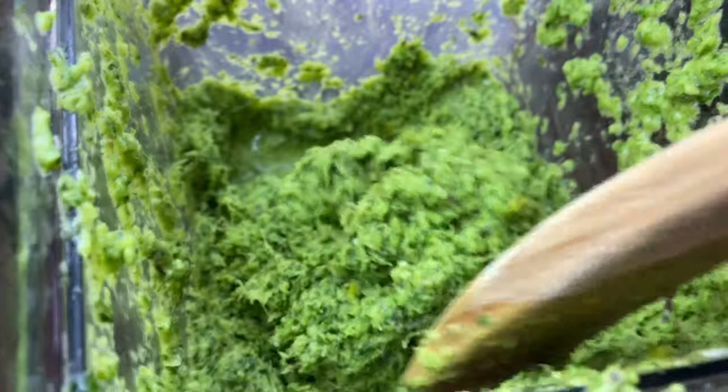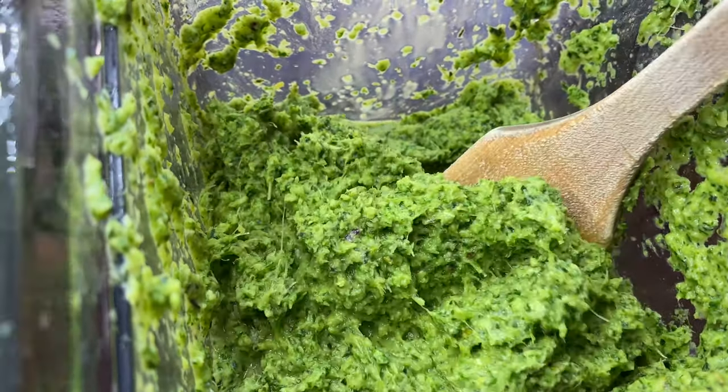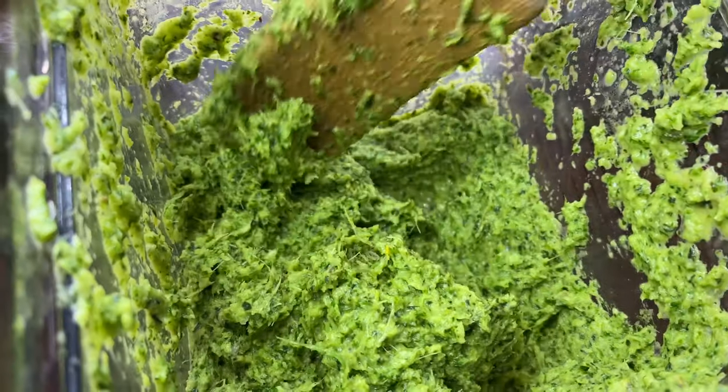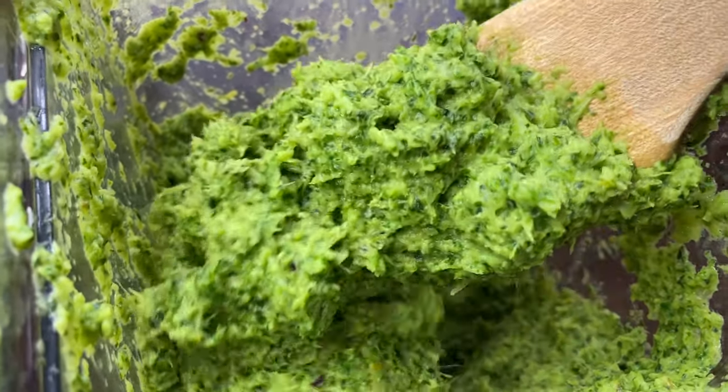So this is what it's looking like after blending. Oh my god, just look at that! You guys, this smells so good — oh my god, it's making me even want to cook right now. That's how amazing it smells.